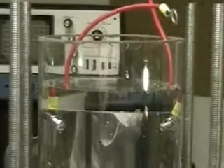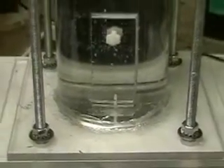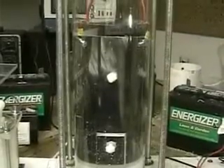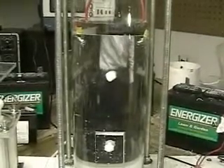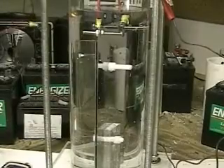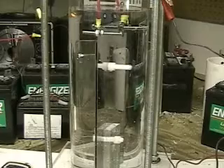You can see the two number 10 gauge wires hooked to it. I'm using the same electrode arrangement in here, where the two stainless steel screws go through it. The water seems to be holding and the pressure is holding.